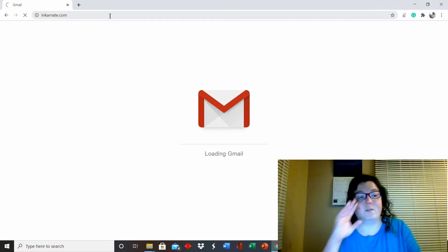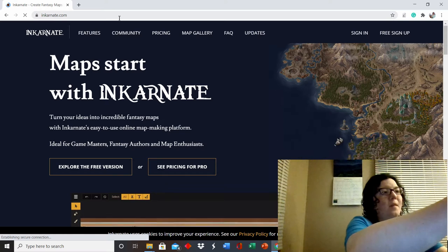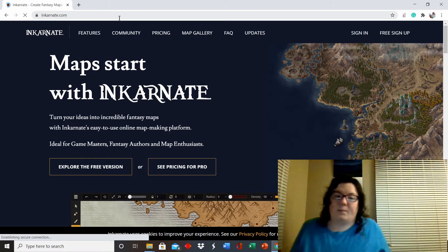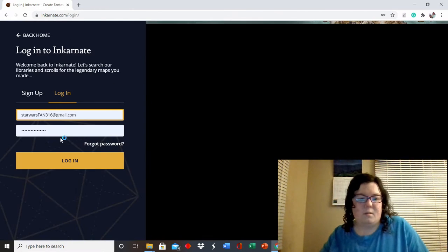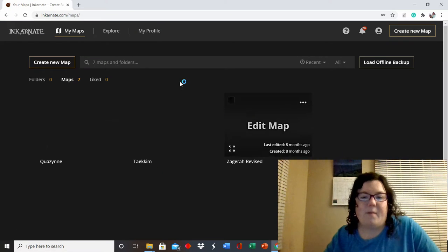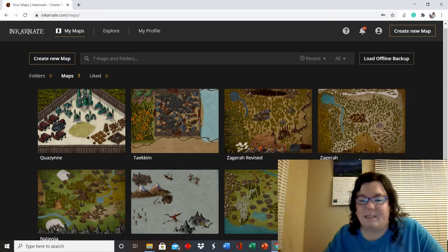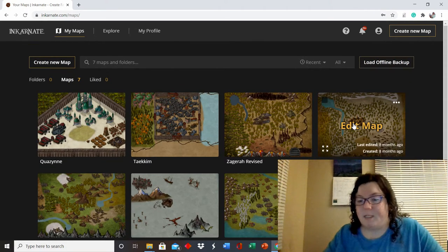I use this program called Incarnate — it's really cheap, like 20 bucks for a year, and it's the best program. I've had it for a while and used it for a lot of my maps, so you guys get a behind-the-scenes look at some of them.